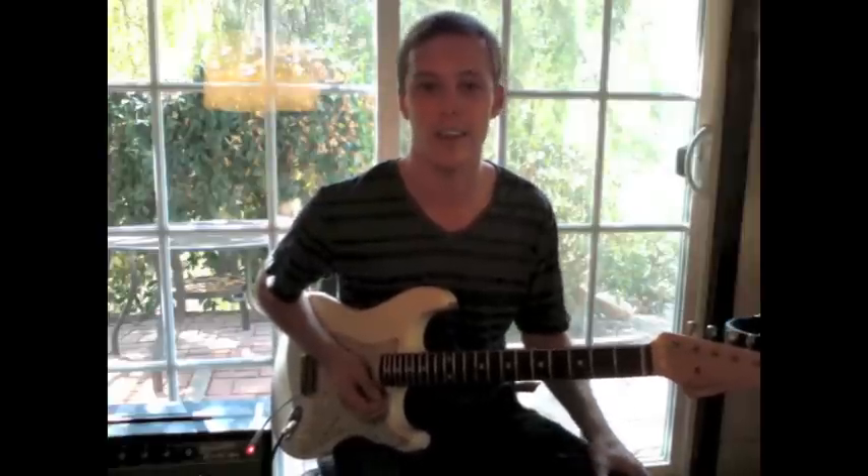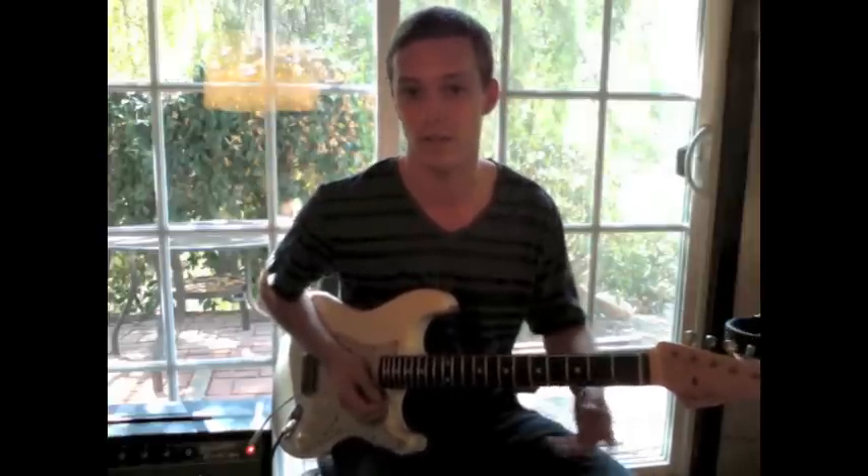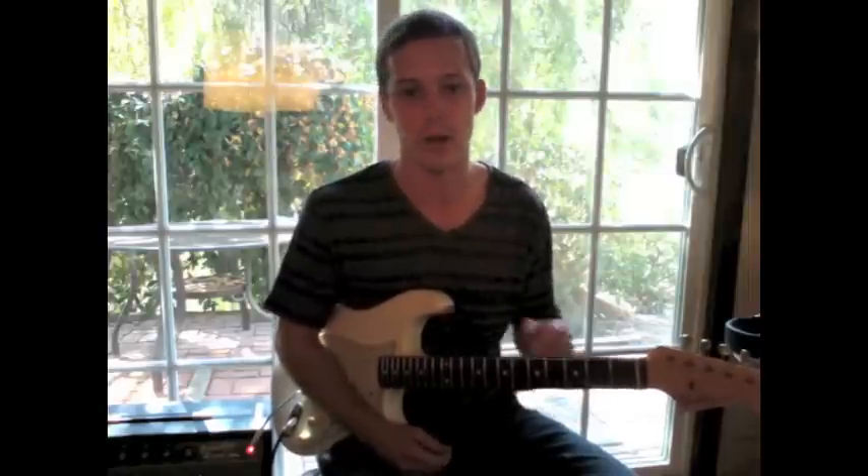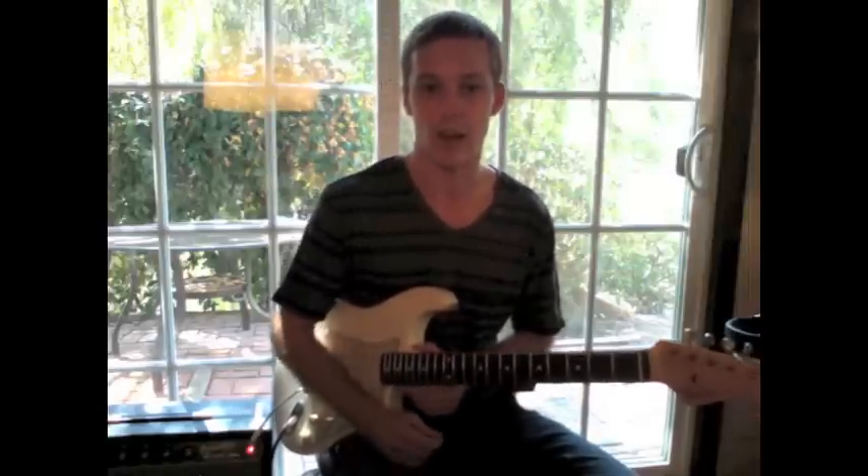So basically the idea here is I was transcribing another Eric Johnson tune called Cliffs of Dover, but I went to a live version off YouTube and I was just learning it off there.